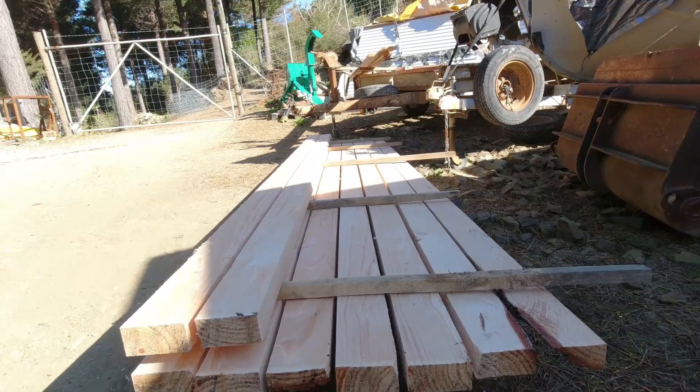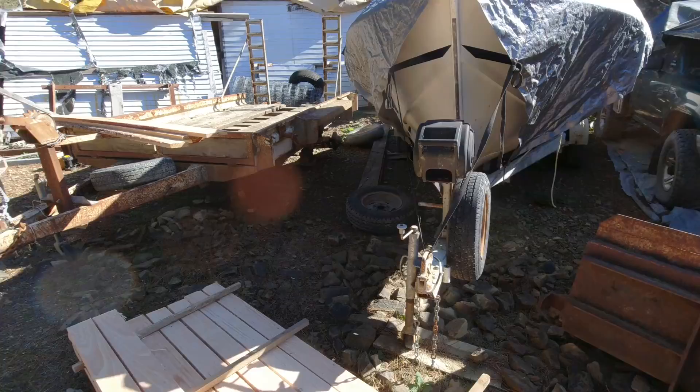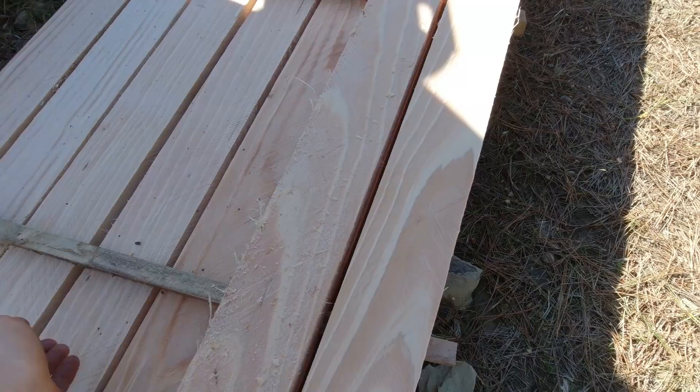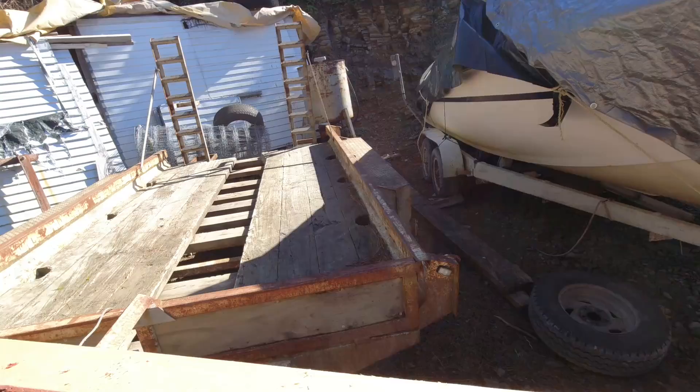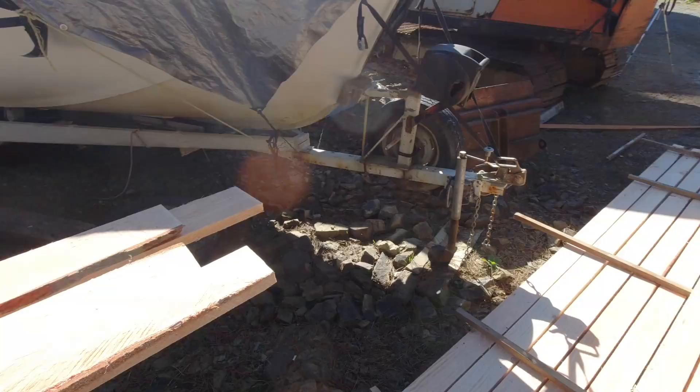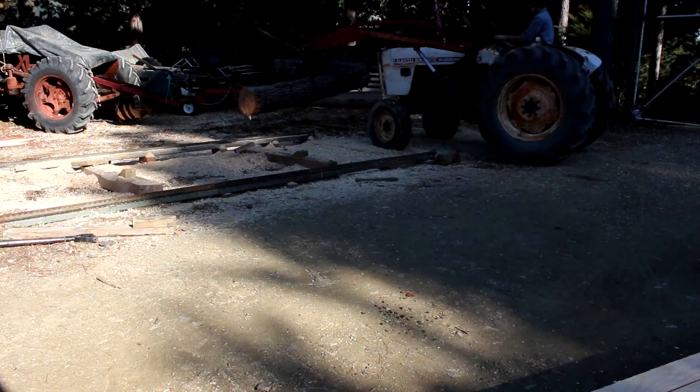Well they're slightly bigger than 4x2 because I like to allow a little bit extra just for planing. I like to stack them with a bit of a gap between each one just so the air can go through and it seems to dry them out a lot quicker. I've got some fillets between the layers. I got a couple of 6x1s and a couple of 4x1s out of that as well. So that's one log — onto the next one.